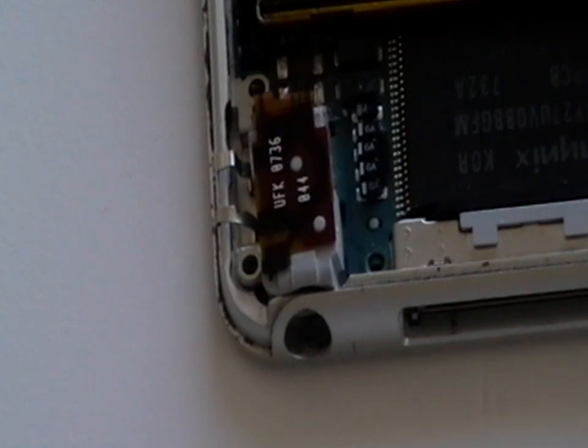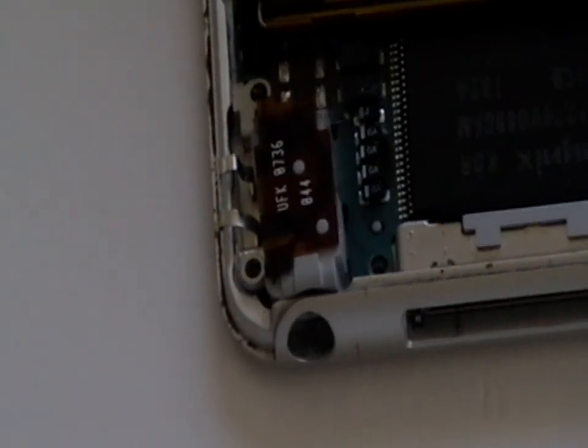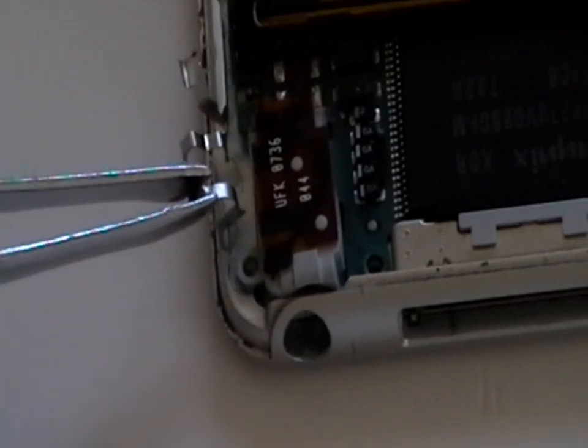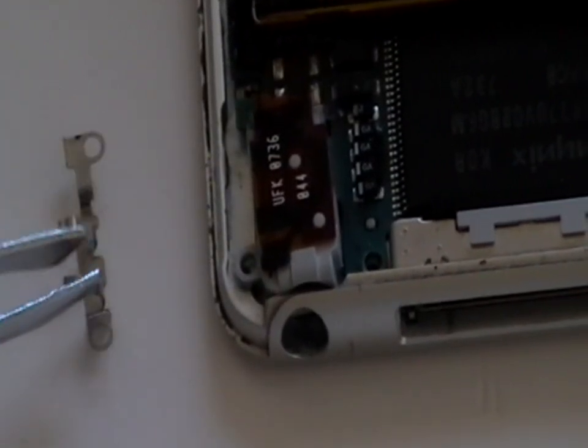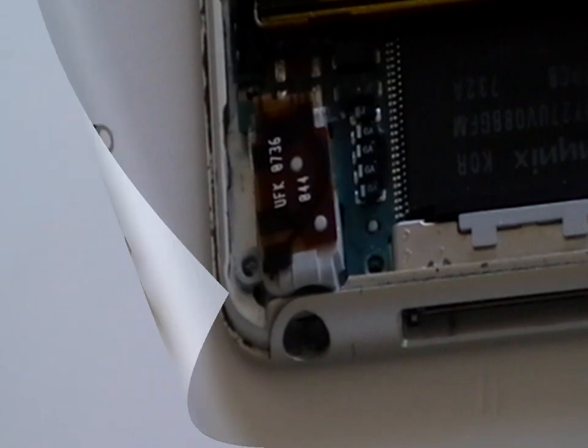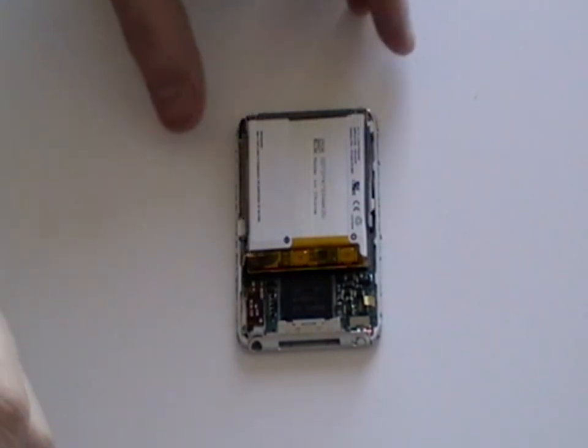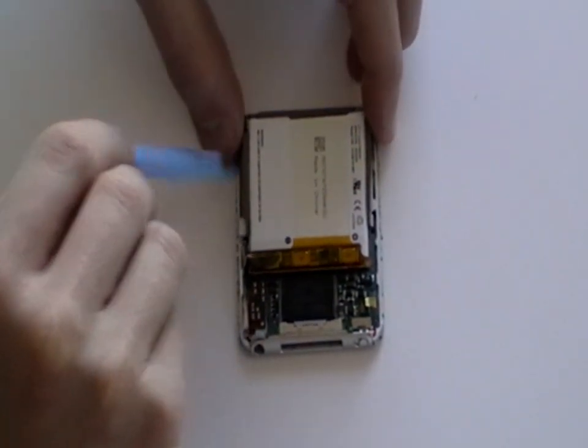While you have the tweezers handy, remove the small metal clips around the headphone jack. Now the screws and ribbon cable have been released, we can remove the motherboard from the iPod.